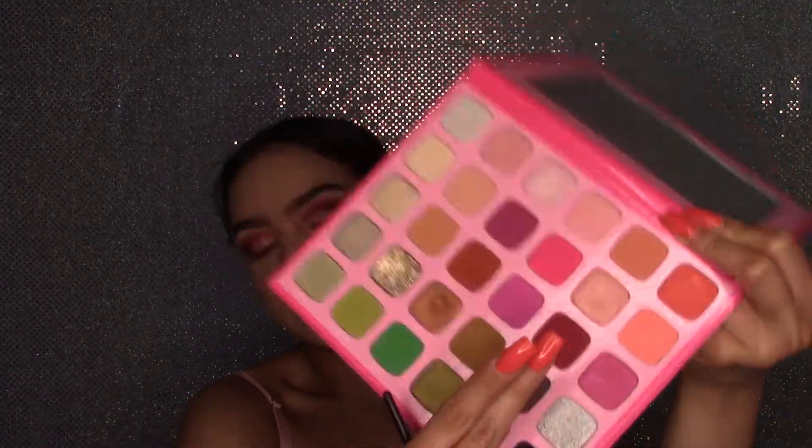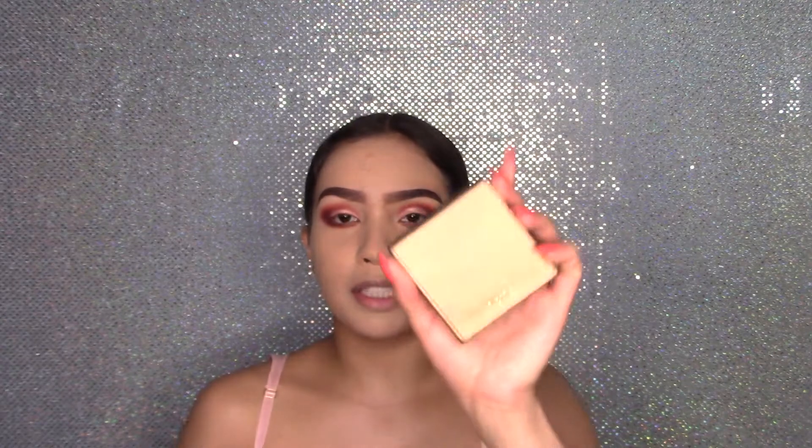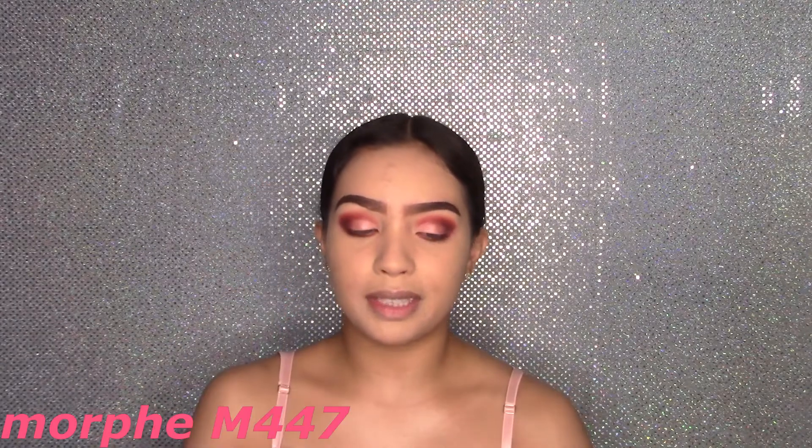Now grabbing the shade Calabasas for the lower lash line. Then for my brows, I'm using Gimme Brow by Benefit in number 5 — I like to have my brows a little extra. I also define my brows using the Precisely My Brow pencil by Benefit in number 5. Now starting to bronze my face with my Tarte Amazonia Clay Bronzer in the shade Hotel Hires, using my Morphe M447 brush.